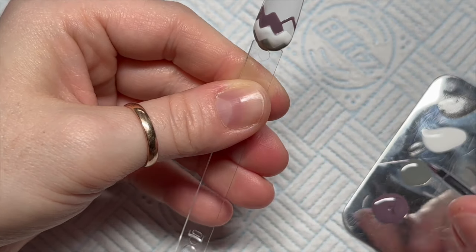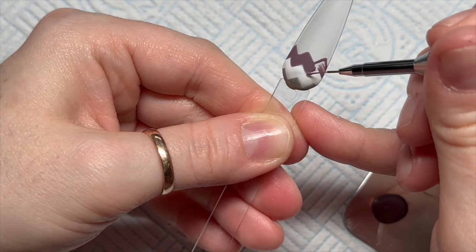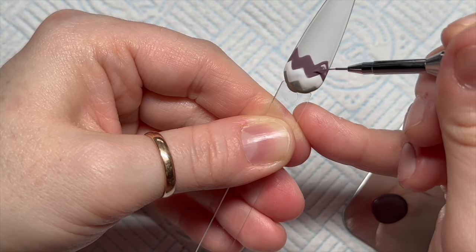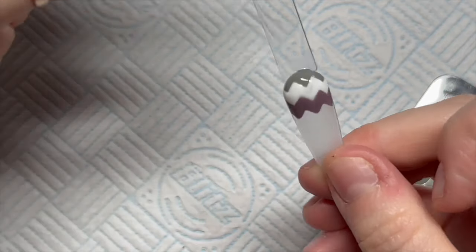Every now and then I'll put it on and I'll be mesmerised by it for about an hour and I'm like, oh I just spent an hour of my life on TikTok, what is going on? Anyway, that is the purple bit done. I'm going to flash cure that.